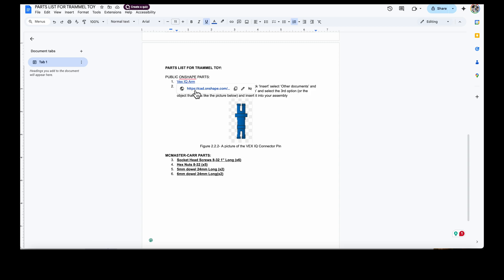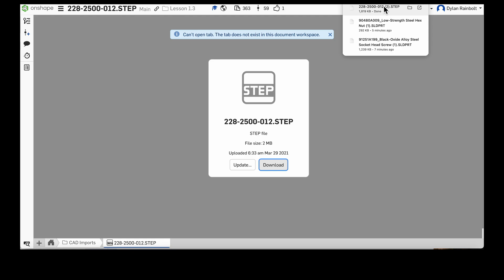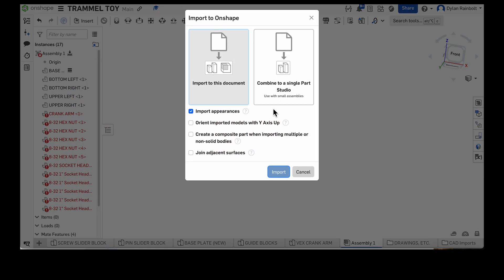Starting off, we have the hyperlink to the VEX IQ arm. In Onshape we can actually download files and import those. I just downloaded this file — it's the VEX IQ crank arm. Going back into my file where we have the trammel toy, I can click the plus and import 3D files, so I can import that downloaded crank arm file.